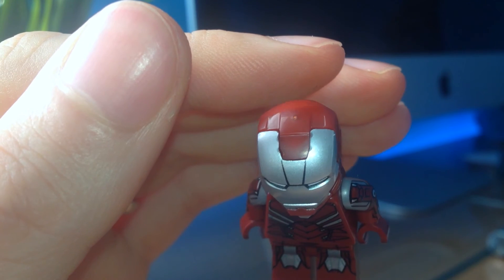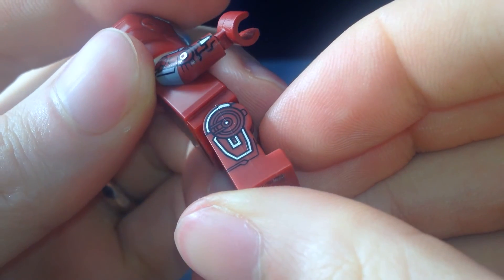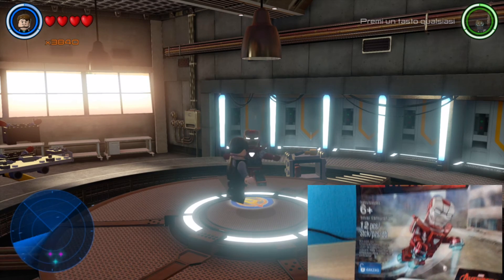My minifig has some problems on the helmet, and I'm not sure why I can see the folding lines between the two pieces of the legs, but maybe it's just my copy. If you want to unlock this beautiful character in the game, all you have to do is use this code.